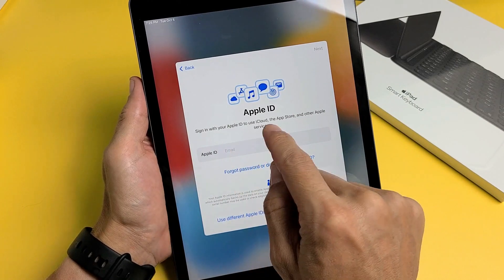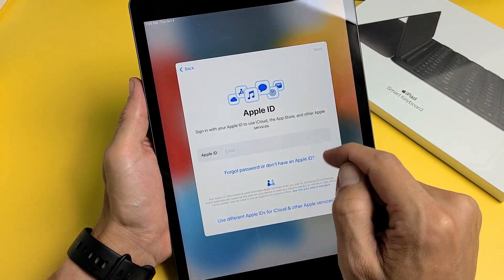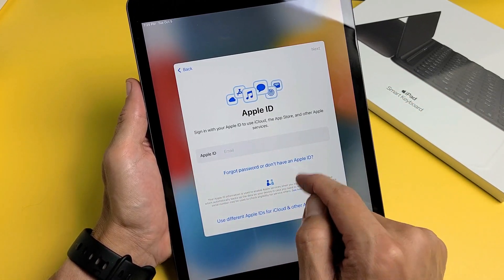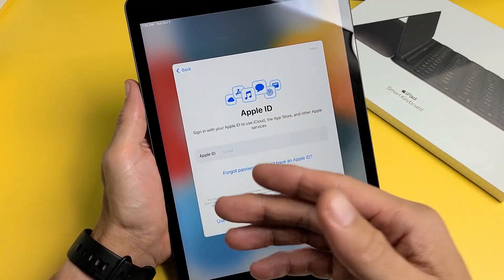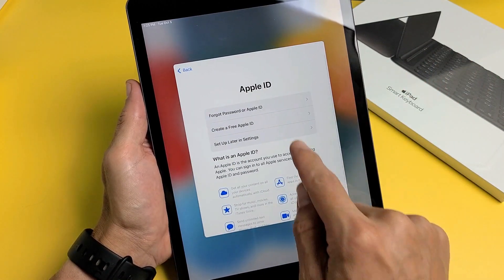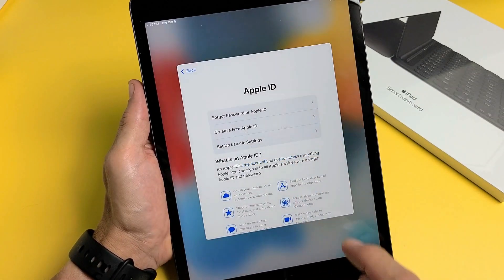Apple ID — sign in with your Apple ID to use iCloud, the App Store, and other Apple services like Apple Pay. You can put in your Apple ID email, create one, or sign in later. I'm going to tap Set Up Later in Settings and select Don't Use.